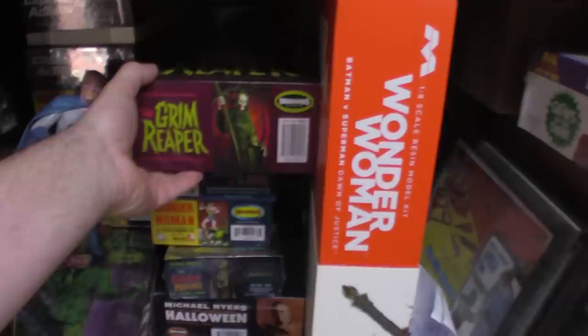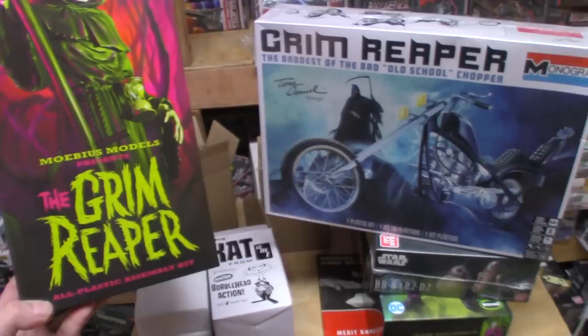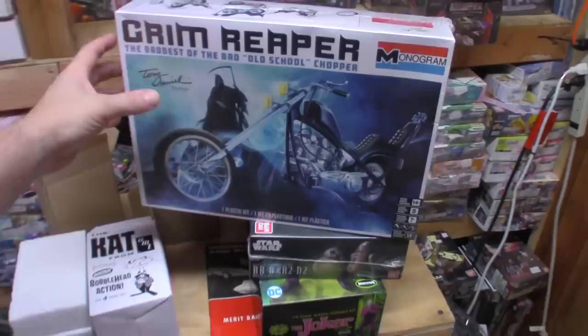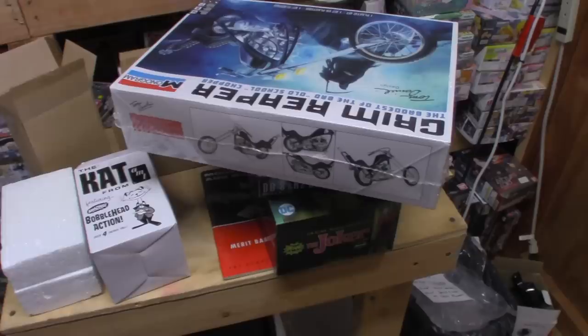I wanted the Grim Reaper kit because I have the Mobius Grim Reaper figure and I want him to have his ride — he's basically on the front of the box. I thought that'd make a pretty slick diorama: have the Grim Reaper figure with the Grim Reaper motorcycle, since the figure is 1/8 scale and the kit is also 1/8 scale, so everything would work together. I may put the bike next to the figure as a combo display.